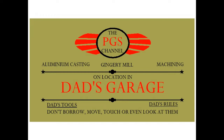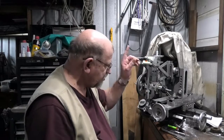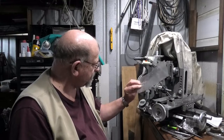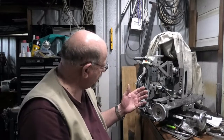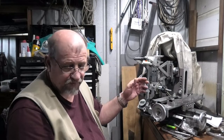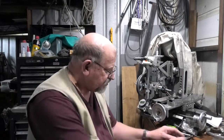G'day and welcome to my garage. Today I will be fitting a shield to the milling machine. You may have noticed during a fair bit of my milling lately I've been using a piece of plastic to shield me from the swarf — the cuttings — that gets thrown off the mill, especially when I'm running the 50mm face mill on this machine.